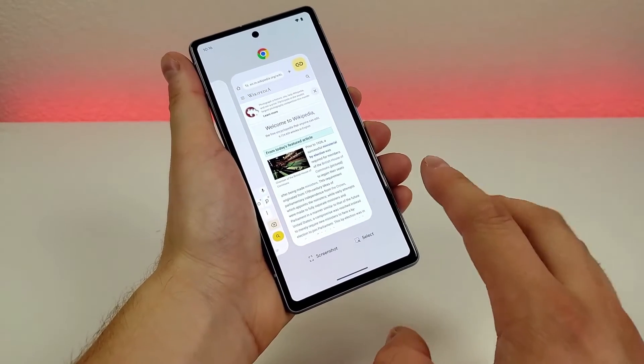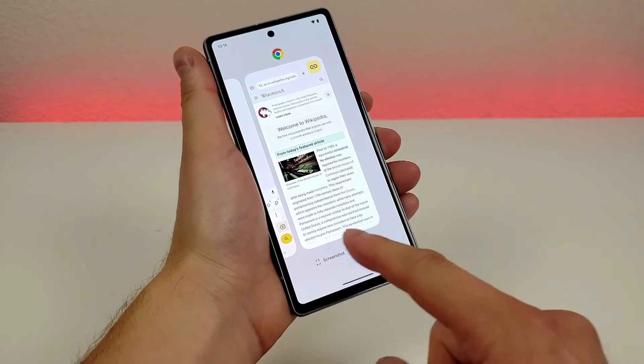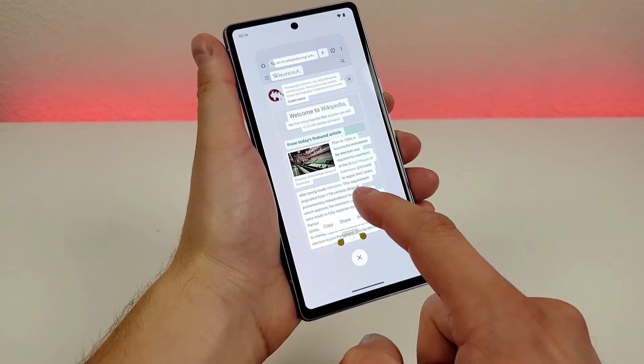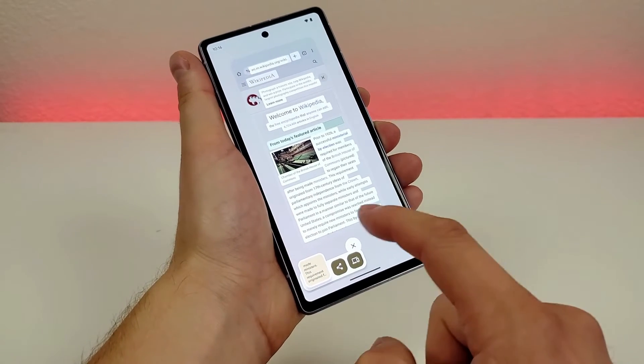Another cool option in the recent apps view is the ability to select text. If you tap on select, it highlights the various text on screen, and then you can simply copy whatever you want and paste it wherever you want.